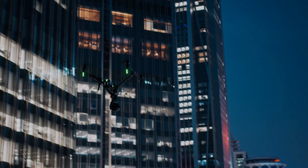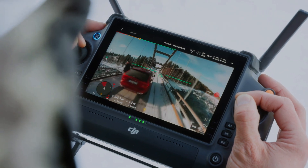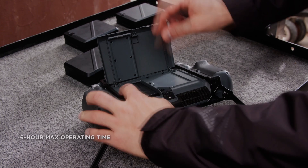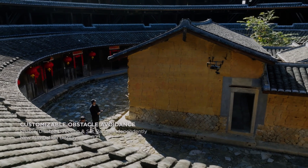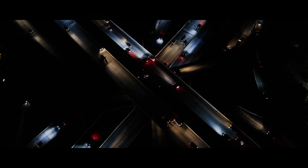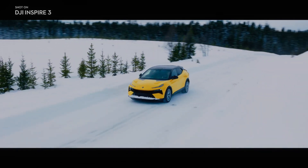Overall, the DJI Inspire 3 is a highly capable drone that is well suited to professional videography. Its dual operator mode and advanced videography capabilities make it a popular choice among professionals in the industry, and its powerful flight performance and long battery life make it a reliable and versatile tool for capturing stunning aerial footage. If you are a professional videographer or filmmaker looking for a high quality drone, the DJI Inspire 3 is definitely worth considering.